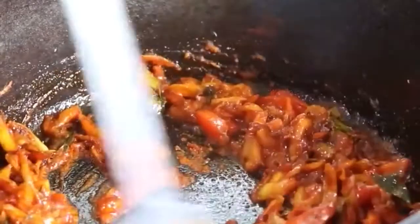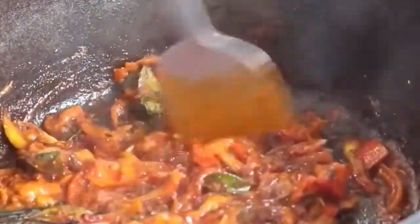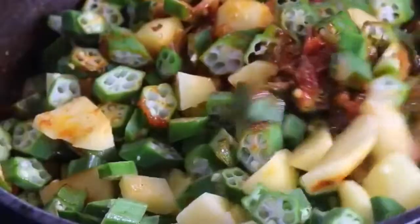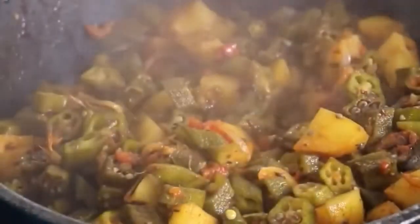Open the lid and we can see that the tomatoes are cooked and the oil has started releasing out. Lightly mash the tomatoes with the spatula. Add in the ladies finger and the potatoes, mix well, then cover and let it cook on low flame. After about 5 minutes, open the lid and mix well, then cover and let it cook again.